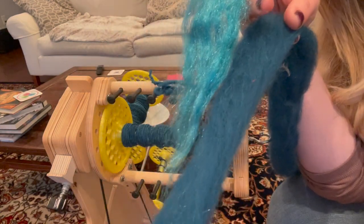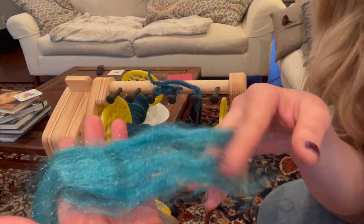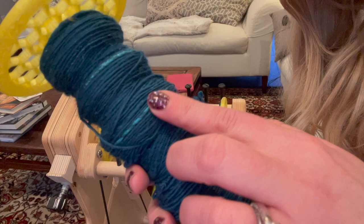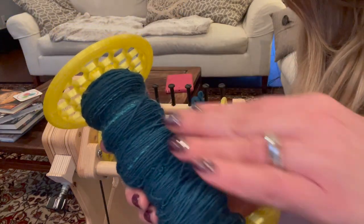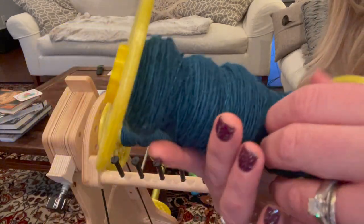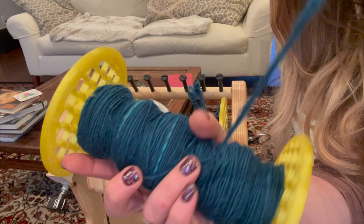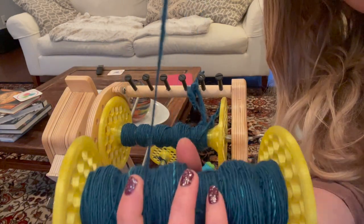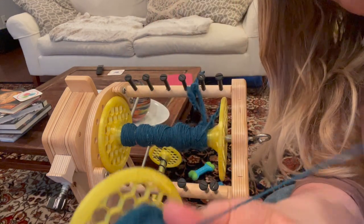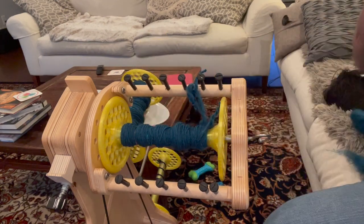I'm actually going to do a whole series of these — solid colorways. The plan is it's going to be two-ply. By just every once in a while spinning in a little bit of Firestar, my plan is when I two-ply it, it will get kind of double put in there in different places and I think it's going to look really cool. My singles as I'm spinning them are slightly thick and thin, but not on purpose — nothing planned. They are just nice woolen singles, roughly worsted to sport weight. I just split my fiber supply in two and that's what I'm working on.